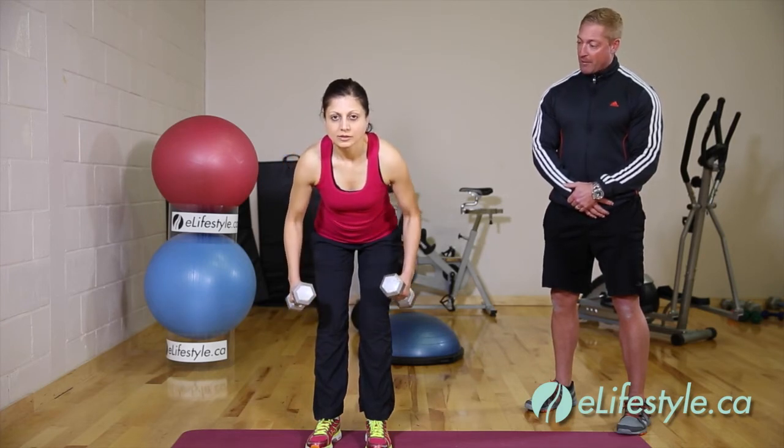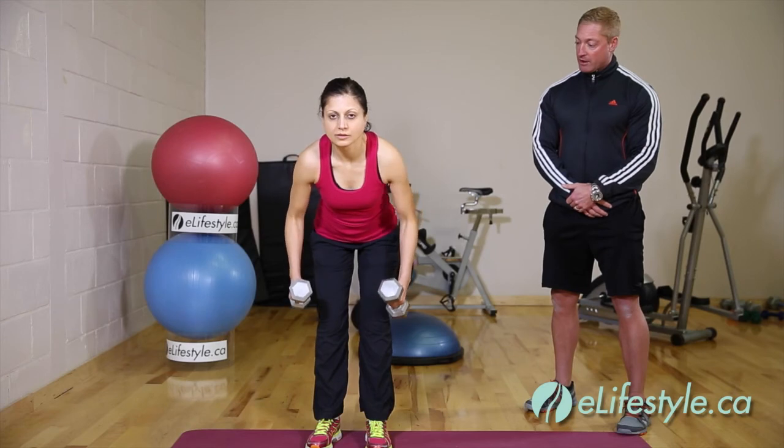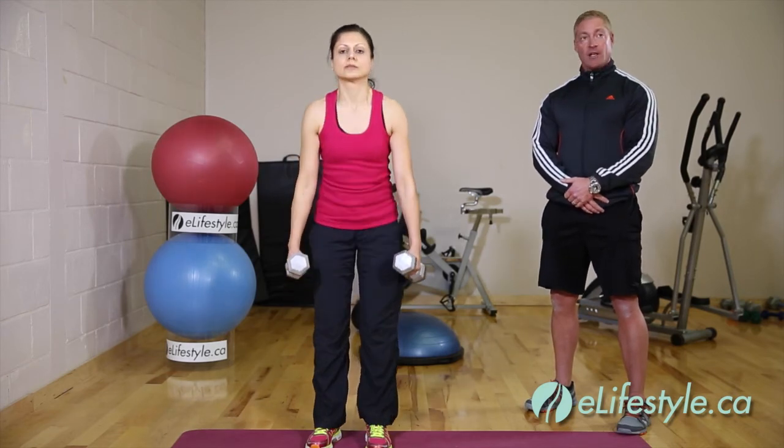Now we'll speed it up just a little bit. Come up, count one two, elbows in nice and tight, squeeze up through the mid back, then lower back to the resting position. And that's how you perform a bent-over dumbbell row.